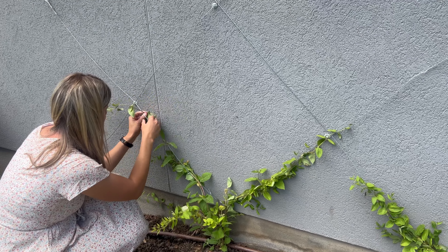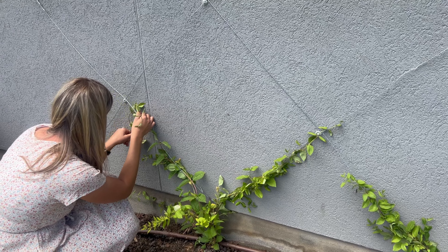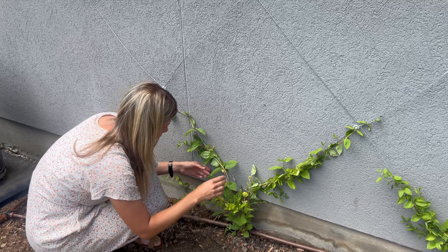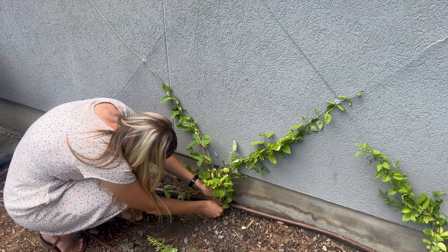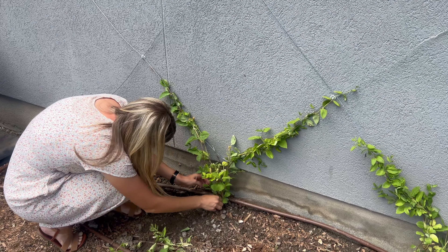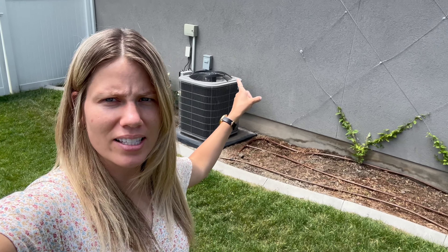Now like I said, this is experimental. I wanted to try something without drilling into the wall, so we're just going to see how this goes — see how they hold up. We don't even have the weight of the plants on here yet. If they start to pop off, we might try some other things, and if it doesn't work, we might eventually end up drilling. I'm not sure, but I thought this was worth a try.